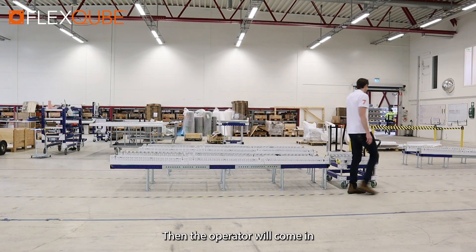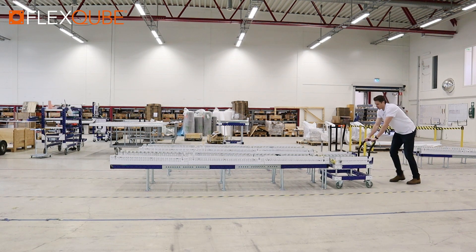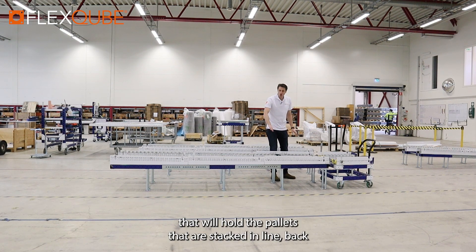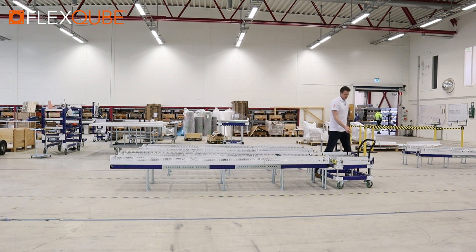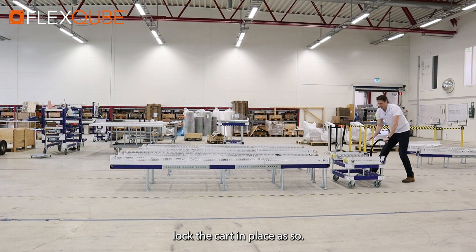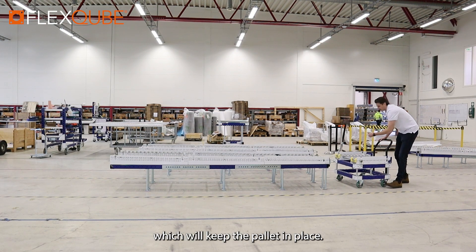Then the operator will come in with the cart system and dock into the conveyor. There is actually a separator that pops in while you do the docking, which will hold the pallets that are stacked in line back, and only the first pallet will come into the cart. This then allows the operator to lock the cart in place, and it has a few lips across here which will keep the pallet in place.